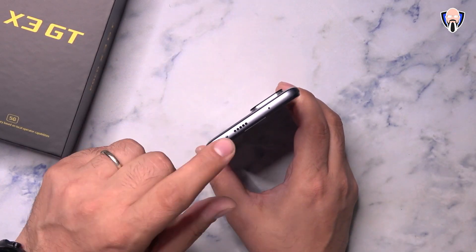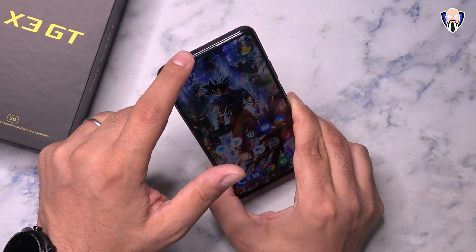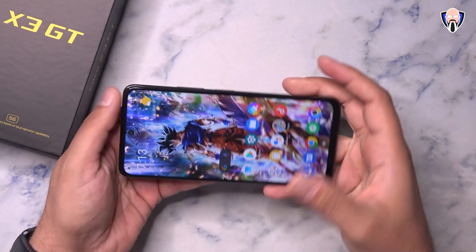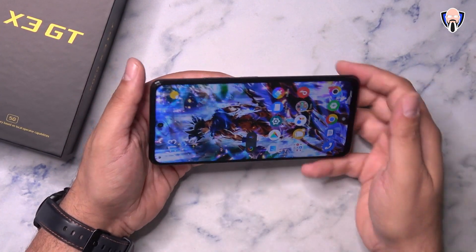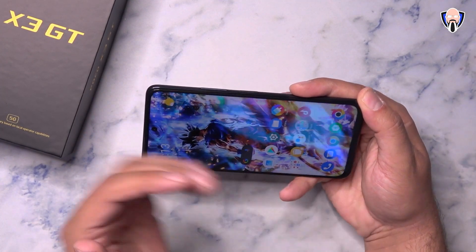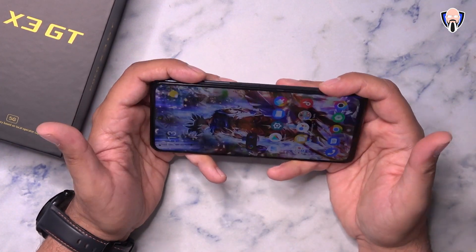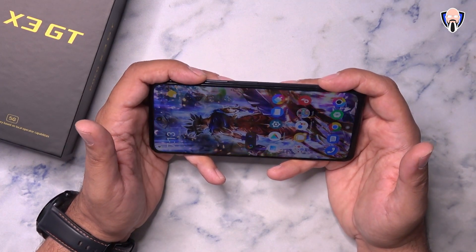One thing I really like is that we have a separate speaker from the earpiece at the top — they're not integrated. The speakers are not front-facing, but when you're holding the phone to consume content, your hand ends up becoming more of an echo chamber and the sound bounces back directly towards you. The experience is pretty good, though if you have it on a table you may want to turn the volume up a bit.